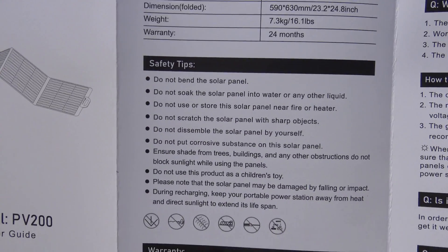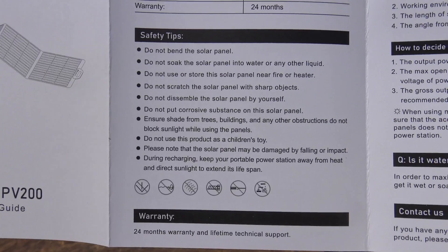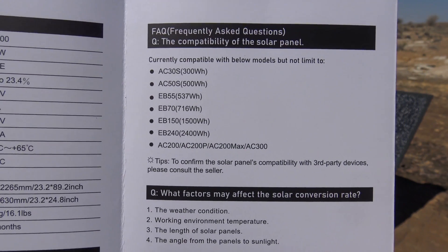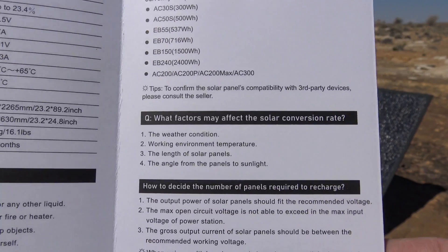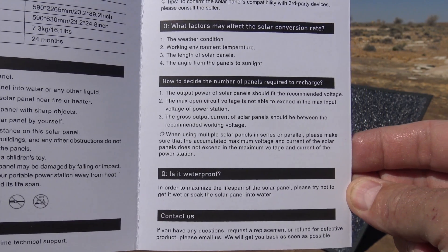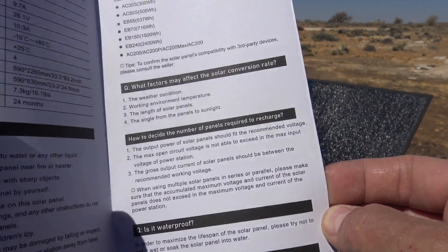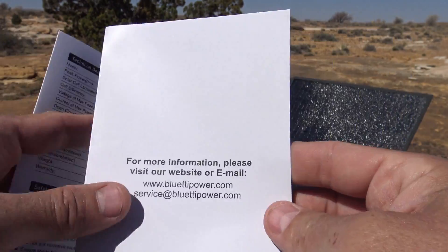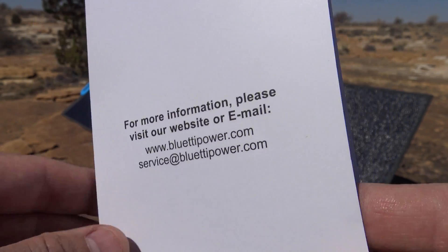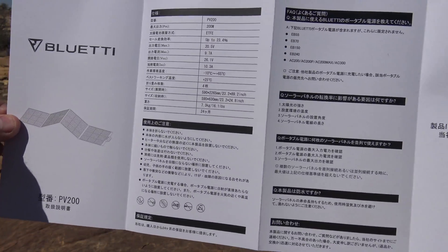There are also some safety tips about this panel, and it talks about the warranty at the bottom. Here are the units compatible with this solar panel, along with some questions and answers. Feel free to pause your screen if there's anything you wish to read longer. There's also information on how you can get in touch with Bluetti. On the back, we basically have the same content but in different languages.